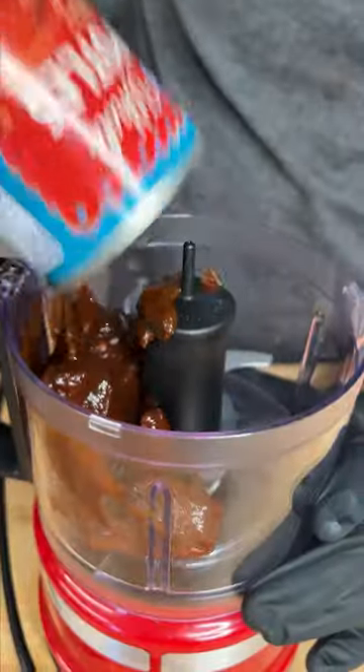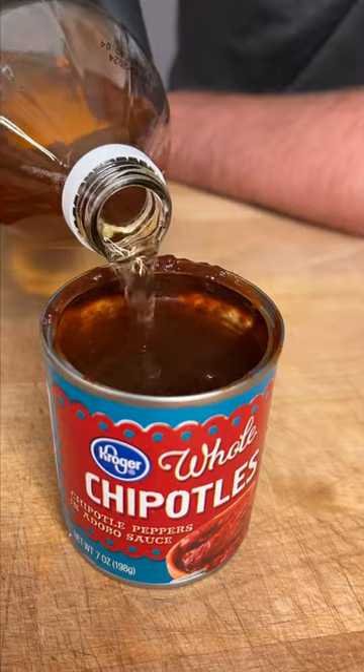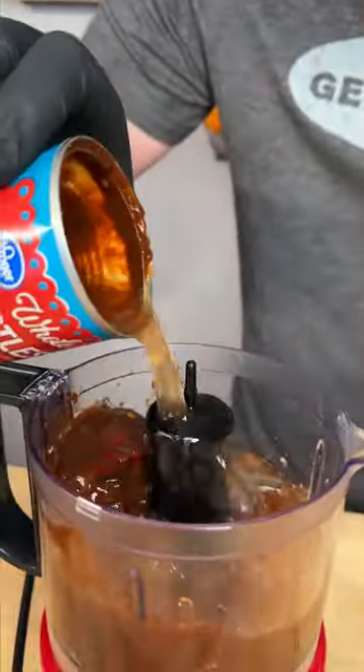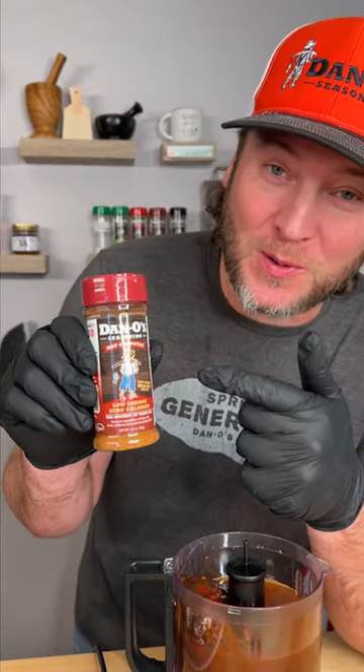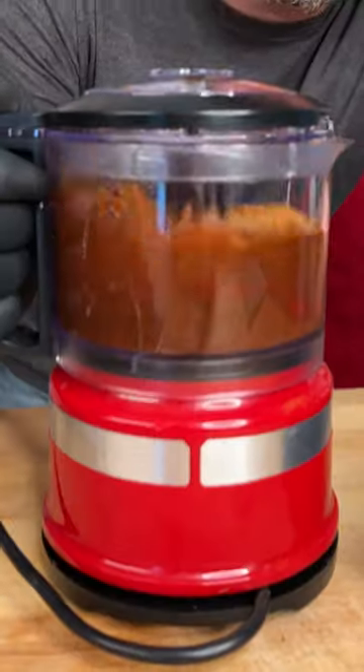One can of whole chipotles in adobo sauce — keep the can. Fill it three-fourths of the way up with water and the other fourth apple cider vinegar. Now you're gonna need the Dano's Hot Chipotle. If you haven't tried it yet, it's that awesome Dano's flavor that you love, and it's a little spicy too. And we blend.